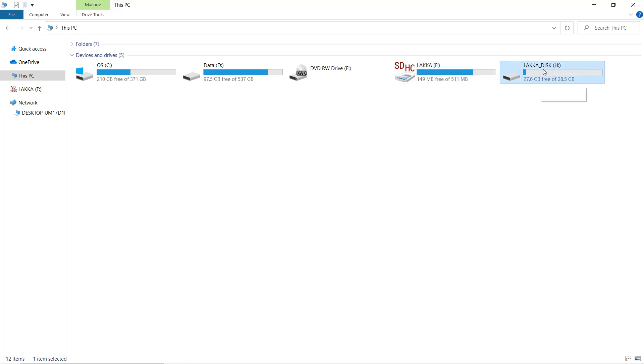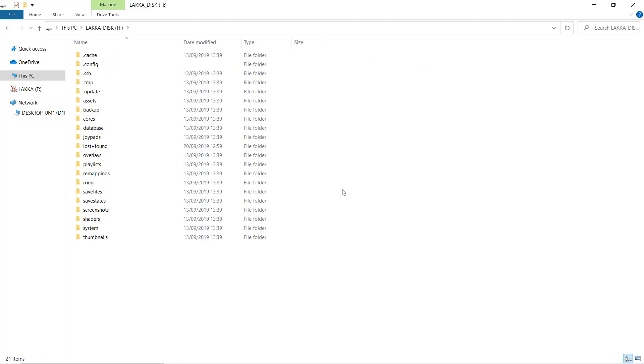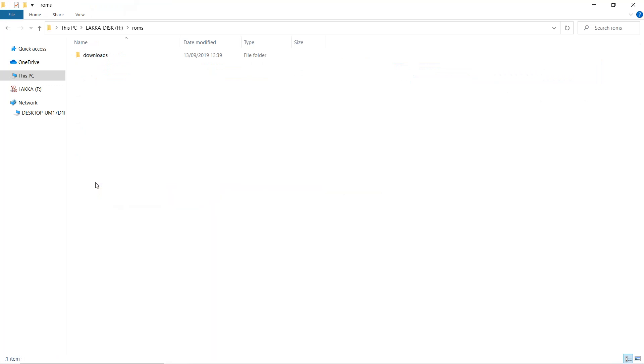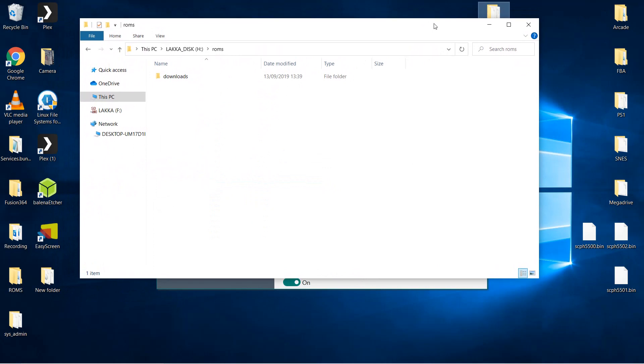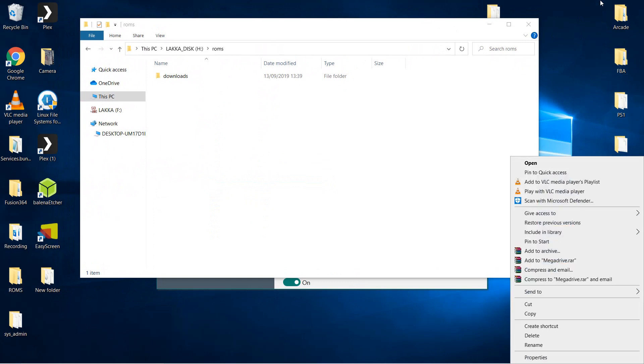If you then open the new drive within File Explorer you can then navigate to the ROMs folder which is here. It's then just simply a case of copying your selection of ROMs over to this folder on your SD card. You can set up subfolders for all the different systems and emulator cores. As you can see here, currently on my desktop I have ROMs from multiple different systems already copied across and placed in their respective folders.